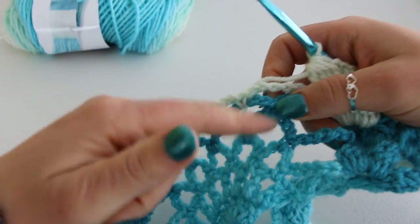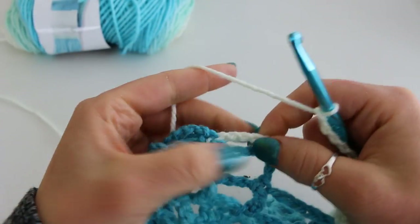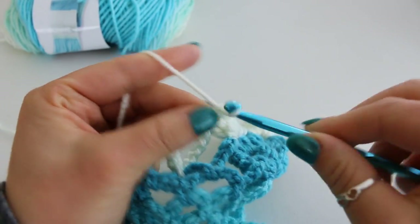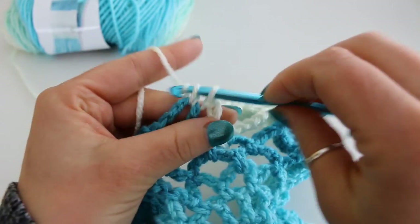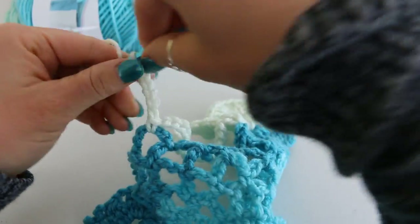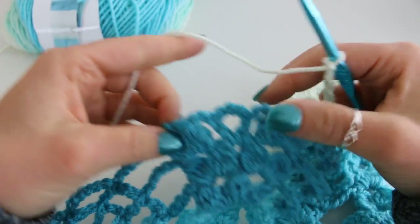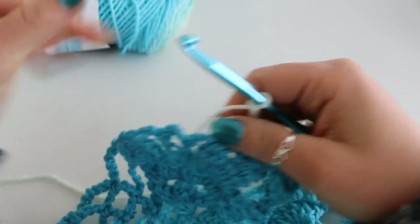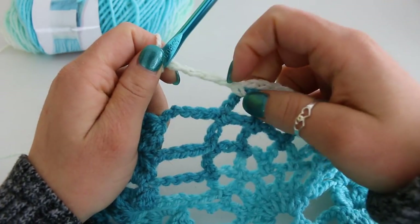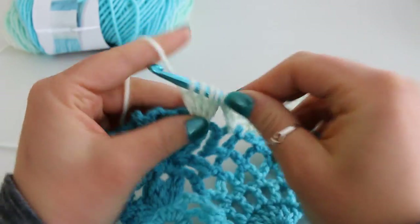Now here we are at this first pineapple. Chain 6: 1, 2, 3, 4, 5, 6. Single crochet in your first chain 5 loop. Chain 5: 1, 2, 3, 4, 5. Single crochet in your next chain 5 loop. Chain 6: 1, 2, 3, 4, 5, 6. Here we're at the repeat again: double cluster, 9 double crochet, and double cluster. Then over here we're going to do our chain 6, 1 chain 5, and chain 6 again. Repeat this all the way across and I will meet back up with you for row 20.